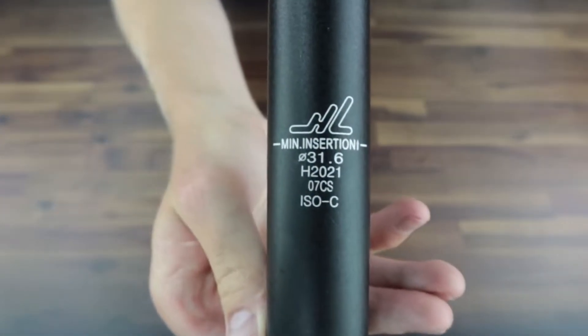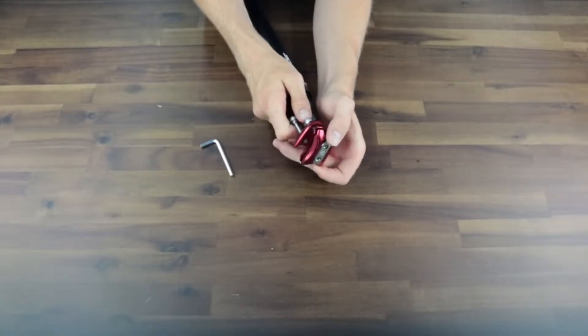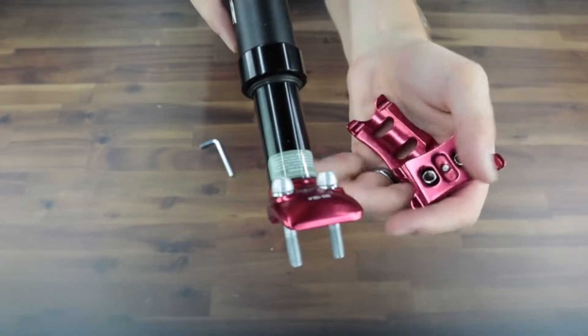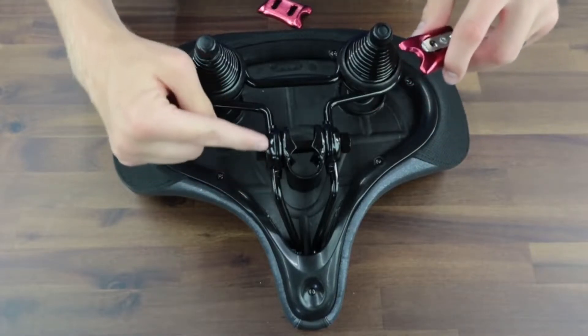It comes with the tools to do it — in this case, just an Allen wrench. On the bottom of the seat, it has some metal bars that you can hook it to. You can see the sides here on the left and right; this will clamp over top of the seat.